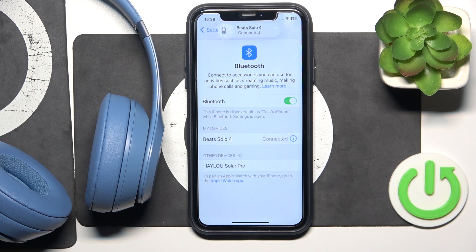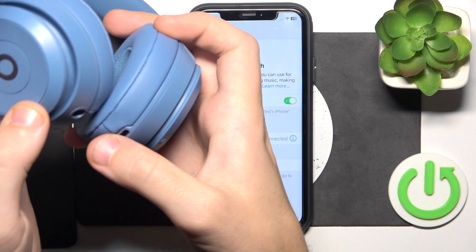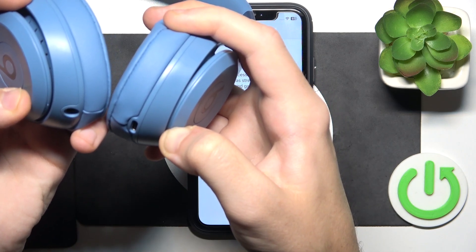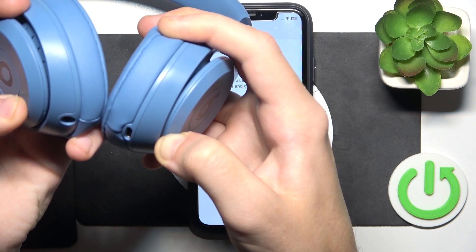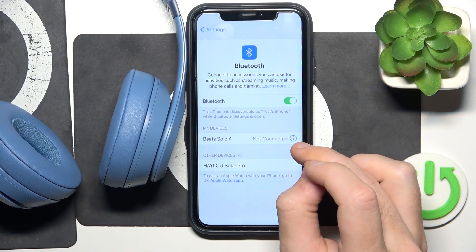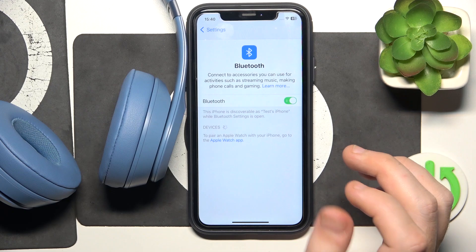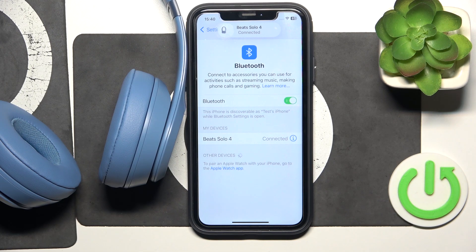If that also didn't help, we should do a hard reset. Press and hold the power button and volume down button on your left earbud for ten seconds. The light will start flashing red, which means the hard reset is complete. Click the information icon or settings icon, select Forget this device, then forget device. Now we should pair them — they enter pairing mode automatically after a hard reset, so we can easily do it.